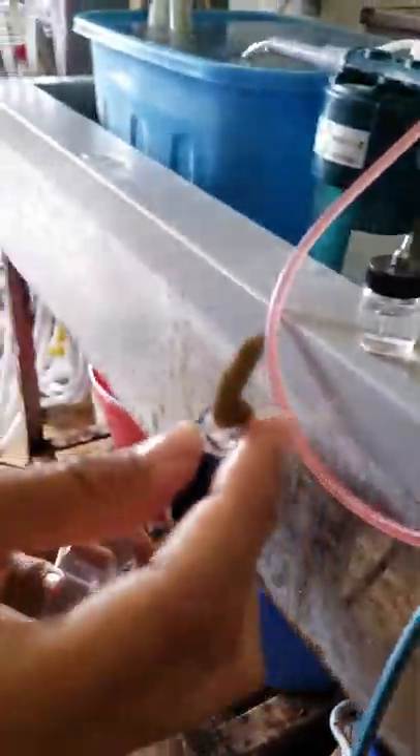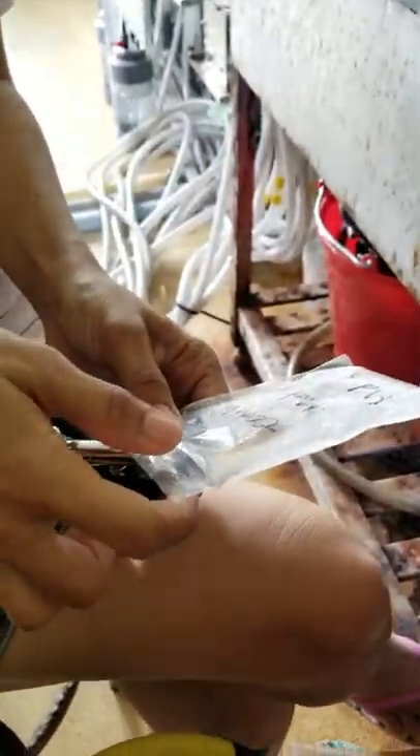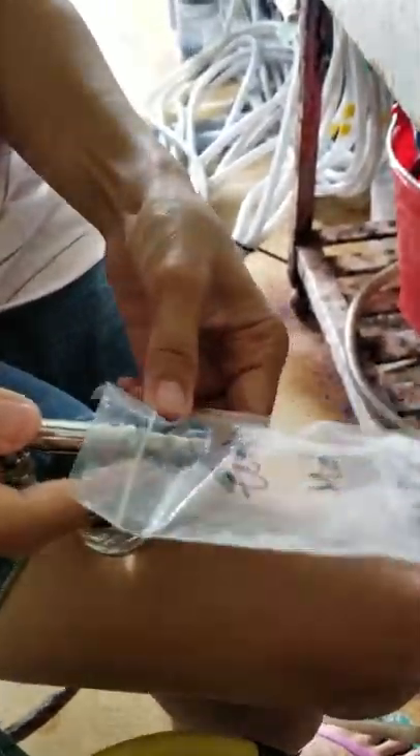We are going to remove this coral tissue. This is the Montipora Digitata and then we put it in the plastic rack. We are going to use this airbrush — this is very fast, I think faster than a water pik, so let's use it.